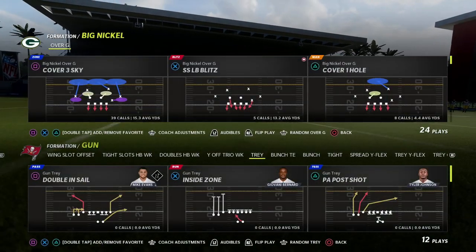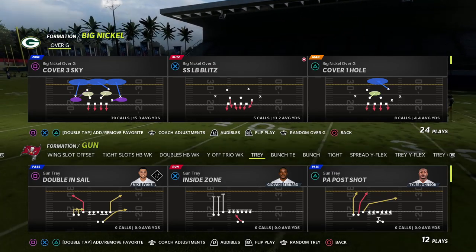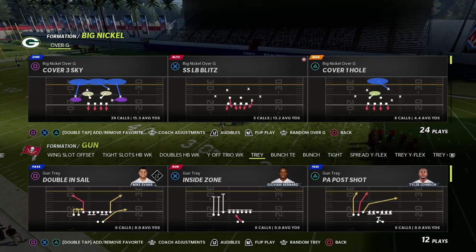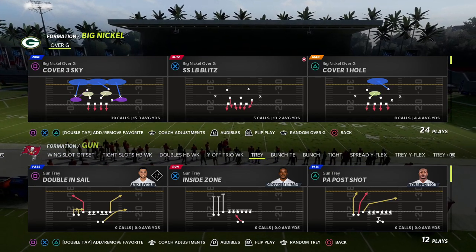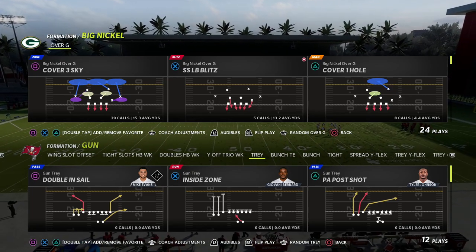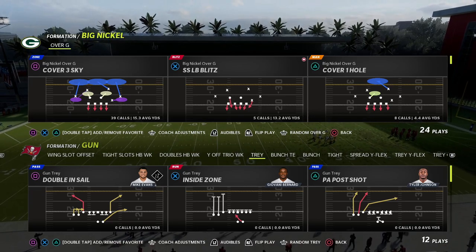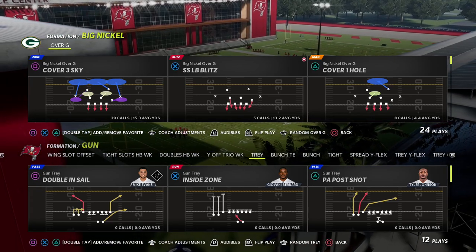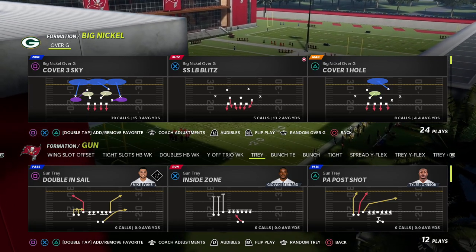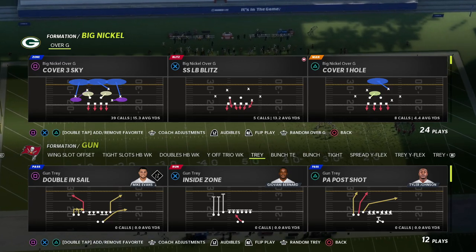In this video I want to give you a really easy and simple coverage defense that you can use out of the Big Nickel Over G to hang with pretty much anything your opponent is going to do. The basic premise of this tip is that it's a fill-out play — a play you're going to call to get a feel for what your opponent is doing, why they're doing it, and how you can combat it.